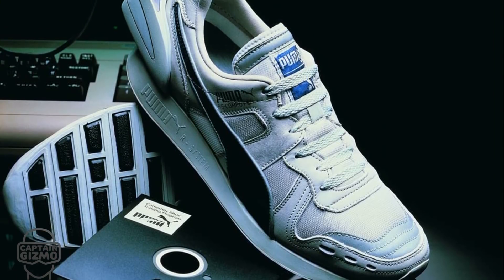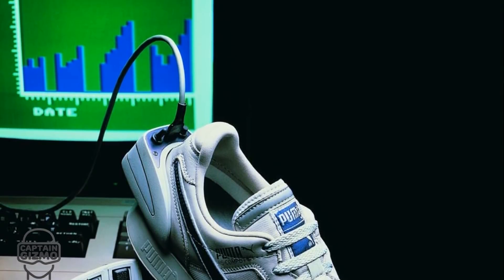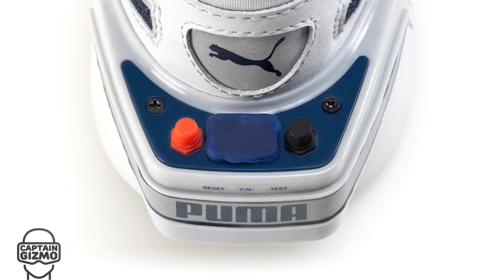The Puma RS Computer smart shoe contained the world's first fitness tracker. It connected to an Apple 2 or a Commodore PC through the game port.